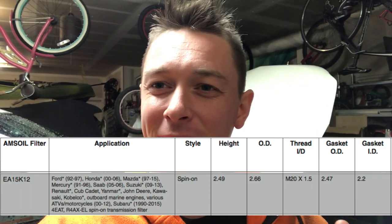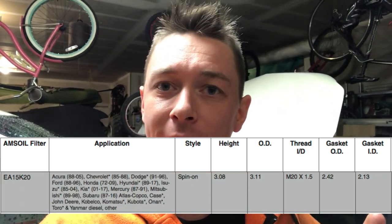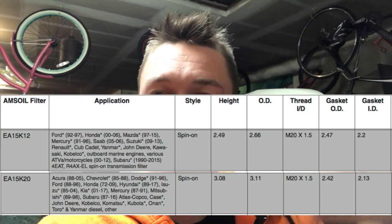I'm working on my wife's car now doing an oil change, and something I wanted to bring up is to always check to see if there is an oversized filter for your car. For the STI, I use AMSOIL and they recommend the EA1512 filter. But doing some research, the EA1520 is the same exact filter but a little bit deeper and a little bit wider — it actually uses the full seal on the oil cooler for the STI. I think it was like 60 to 70% bigger than the one AMSOIL recommended.